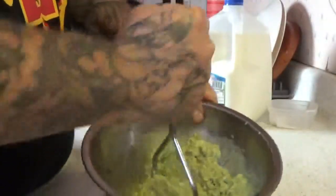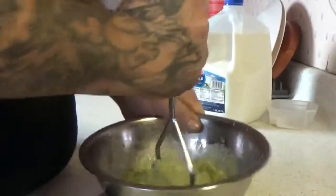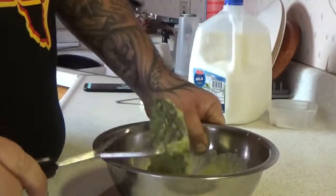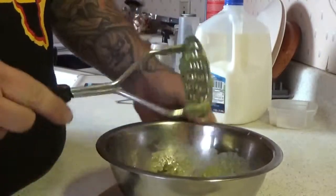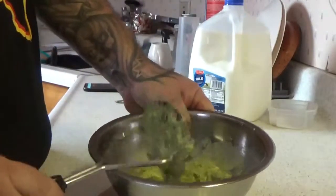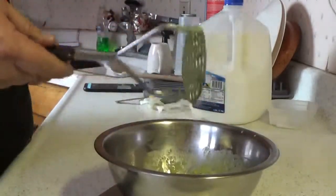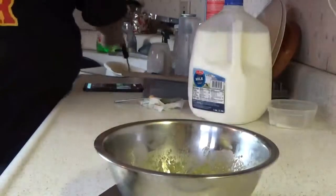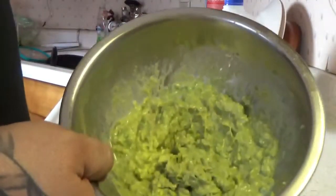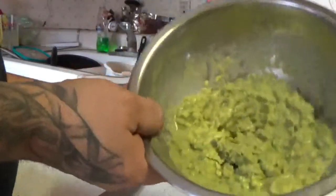You can make this the flavor that you like. If you want it saltier, add salt. If you don't want salt at all, or milk or anything at all, that's fine too. Here's your avocado smashed up with milk and salt.